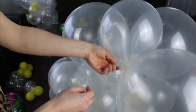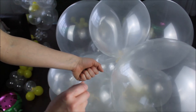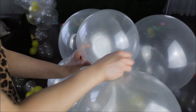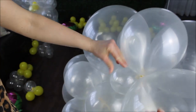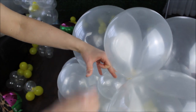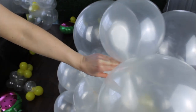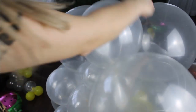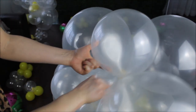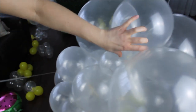To secure your balloon garland, cut a long piece of fishing line. Hold it with one hand, then take the tail and wrap it around one of the balloons. You've created a loop — take the tail and feed it through the loop. Pull on the tail to create a knot. Repeat this a few times to make sure your garland is completely secured.